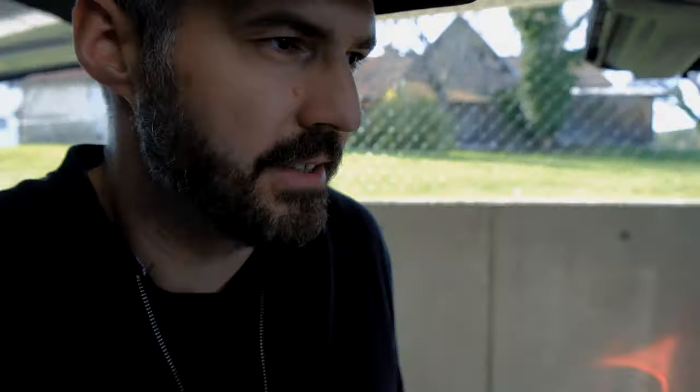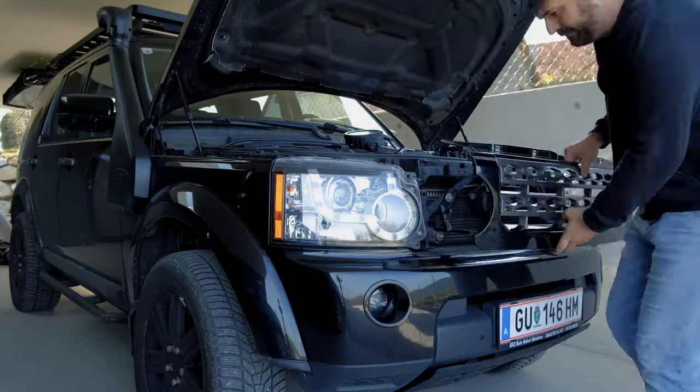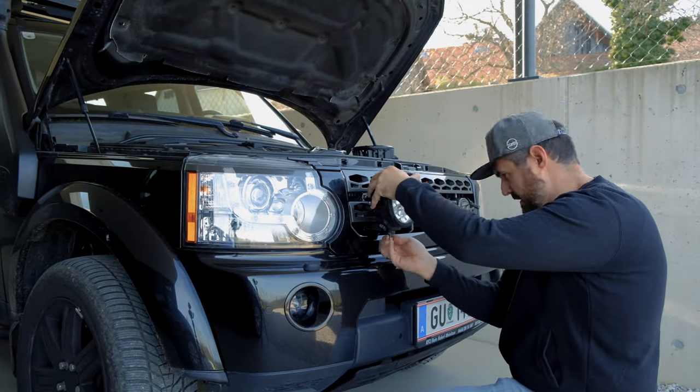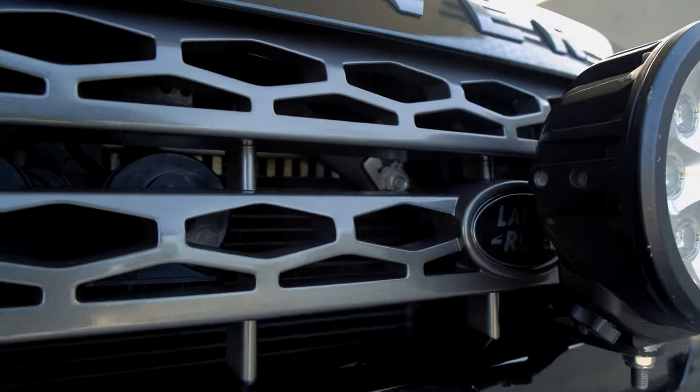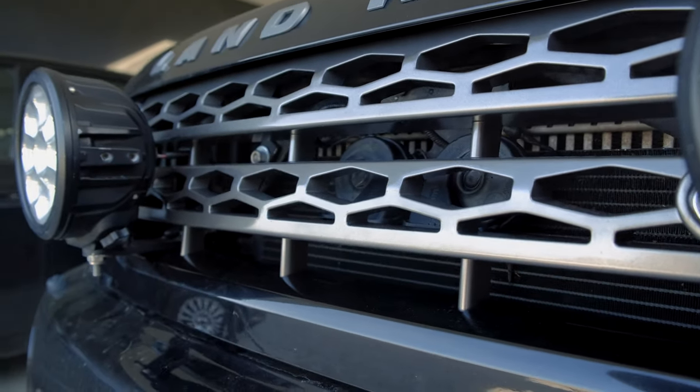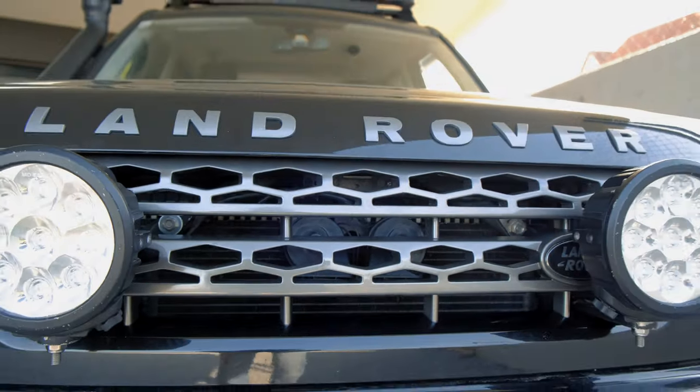We grab our grille and go to the car — I'm really interested how this grille will look in the car. Now I will show you how this new grille with the new color looks like. What do you think? Do you think the car looks great or did you like the silver one more? I'd really appreciate if you write in the comments which color you like more. For me personally I like this one more because now all the plastic things on this car have the same color as the door handles and the font. Overall I think it's a really nice color.